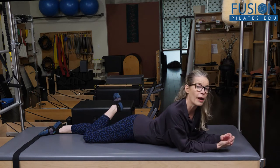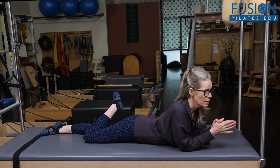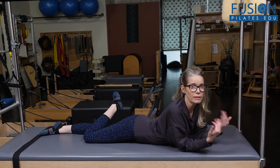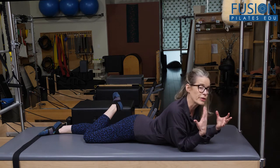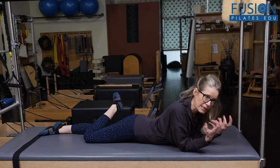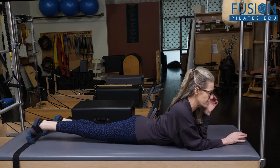This isn't for everyone, but for those clients who can tolerate and love spinal extension, this is one you can use. It will also build upper body strength and you can incorporate a really integrated rotation into this. I really love this one.